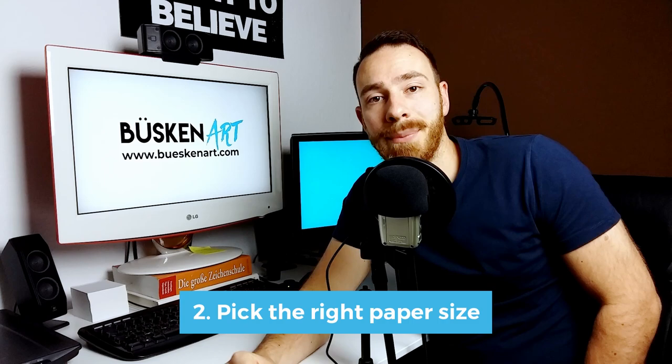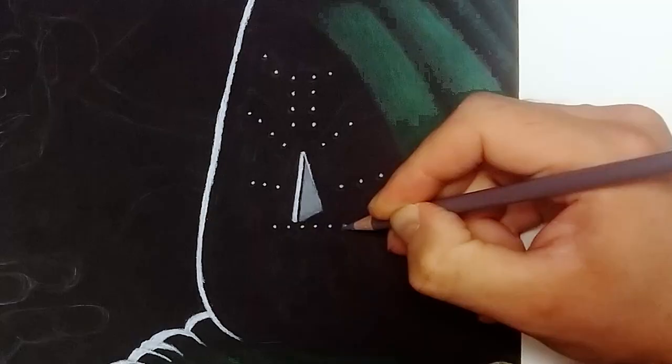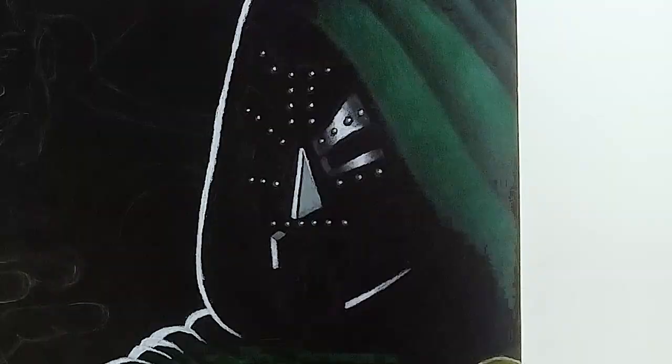Number two: pick the right paper size. Black paper is generally more rough than normal paper, so it can be hard to draw details on it. The larger the piece of paper, though, the easier it becomes to draw these details. So don't make your life extra hard by choosing a small piece of paper if you want to draw lots of details.